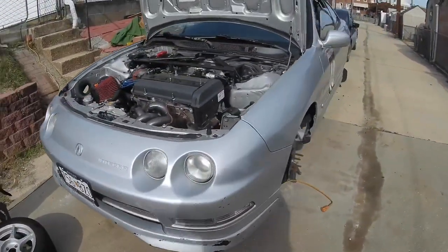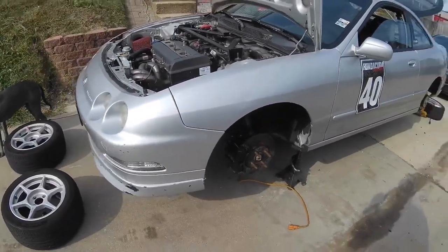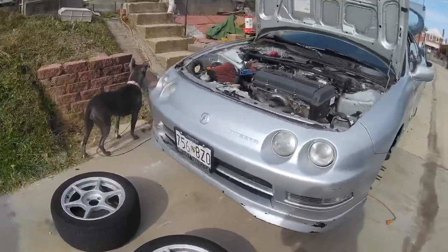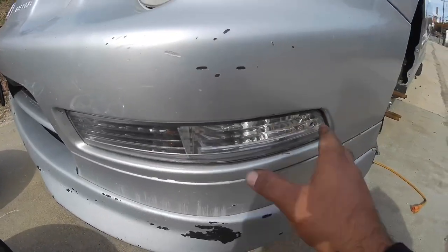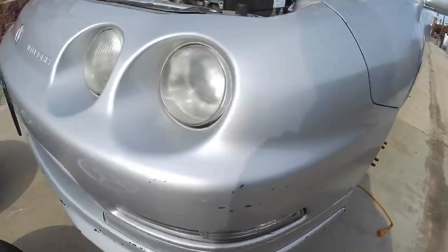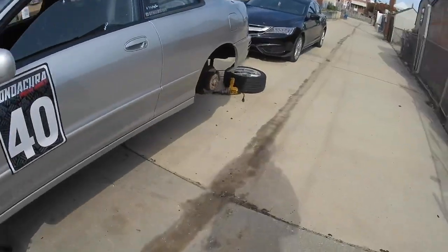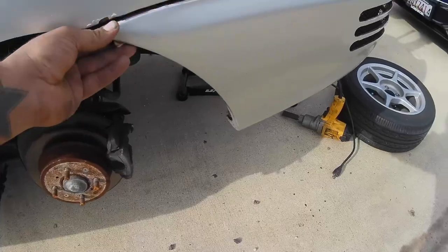The fifth thing on the list is to make sure all body panels are secure and the tires aren't going to be scraping on the body. This car is not excessively low so I'm not worried about that. Last time I went to the track, I believe it was this corner light that popped out — I ended up taping it back on with duct tape. I'm going to check these screws; I probably need to tighten this bolt right here. Oh, actually that's pretty good.